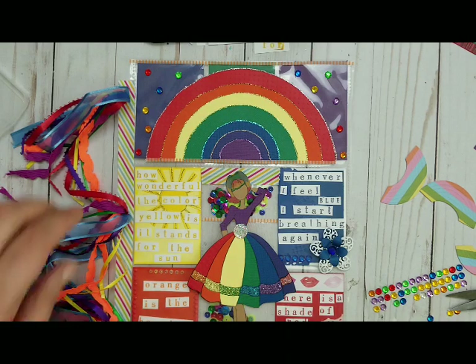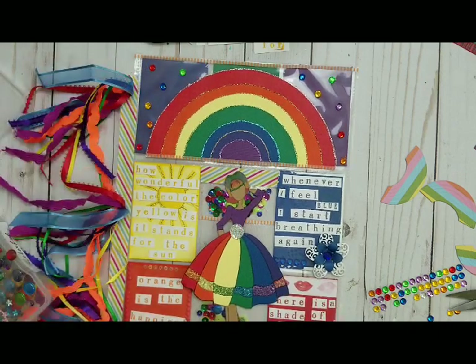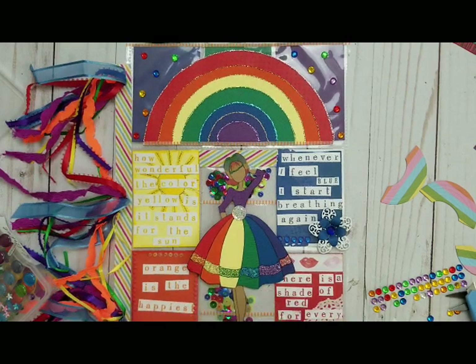Does it look good? I don't know, probably not. I don't like the yellow on here, but it's stuck, so whatever — I'm just going to keep it this way. Should I put some bling on her dress?